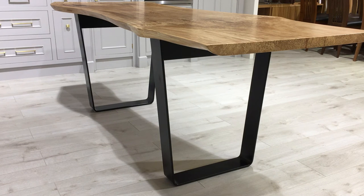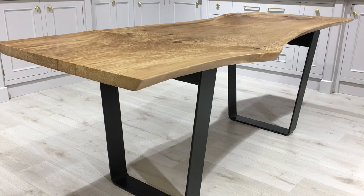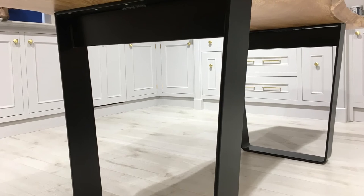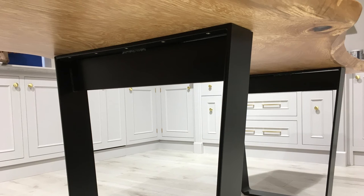The leg structure on this is a metal leg, powder-coated with black paint. The leg position on this table is designed so you can tuck in two chairs either side of the table and one at each end. We can configure the legs in different positions to suit the customer's needs, and we can also have any different style leg on the table.